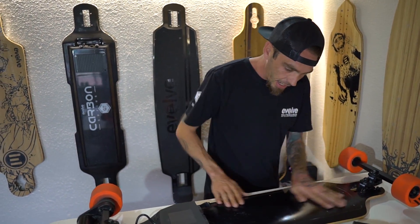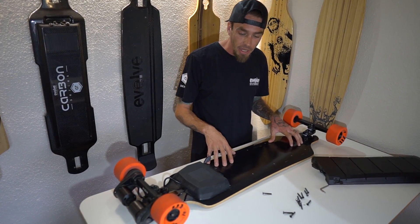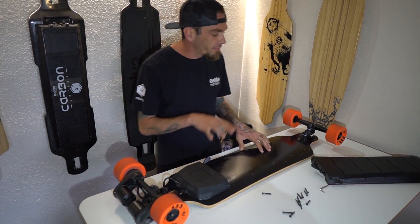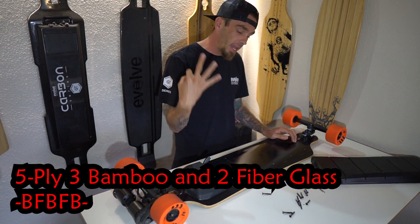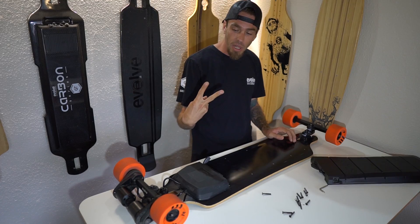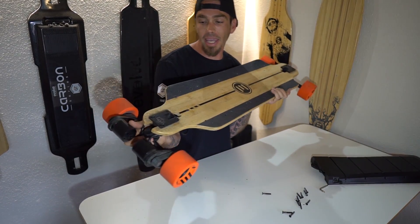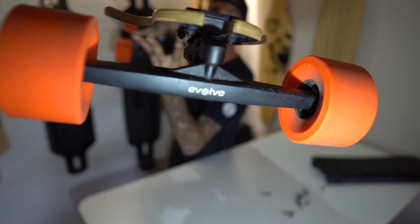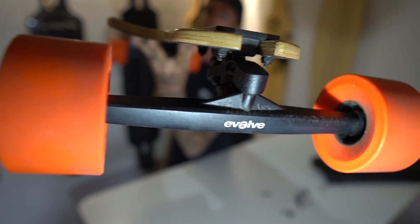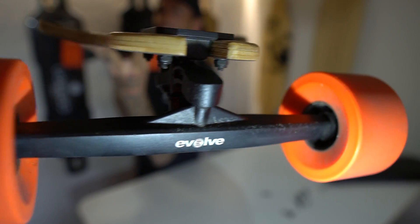So let's talk about this deck. With the new Bamboo GTR deck, this is a five-ply — it is three bamboo and two fiberglass. If you can look at the tip of this, do you see how it's all laid together?